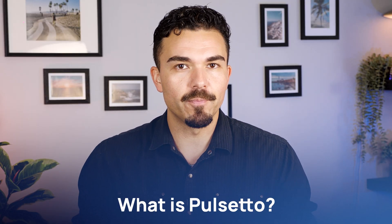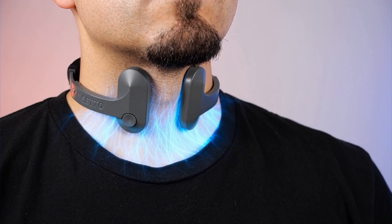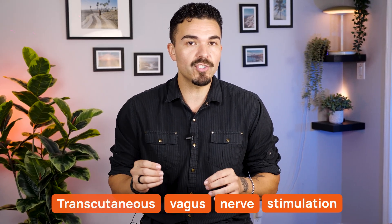First, a quick explainer — what is Pulsetto? Pulsetto is a neck-worn device that sends gentle electrical pulses to your vagus nerve. This method, called Transcutaneous Vagus Nerve Stimulation, or TVNS, is used to help calm your nervous system, improve sleep, and reduce stress or anxiety.